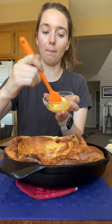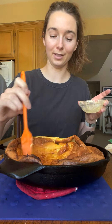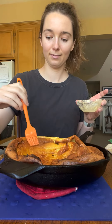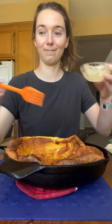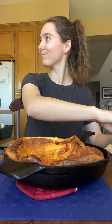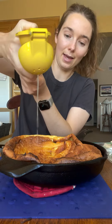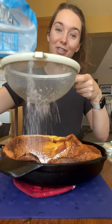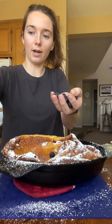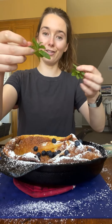Best toppings in my opinion: melted butter all over, lemon juice all over, finally a light dusting — or a heavy snow — of powdered sugar, and whatever berries you have. Mint is just for the aesthetic.